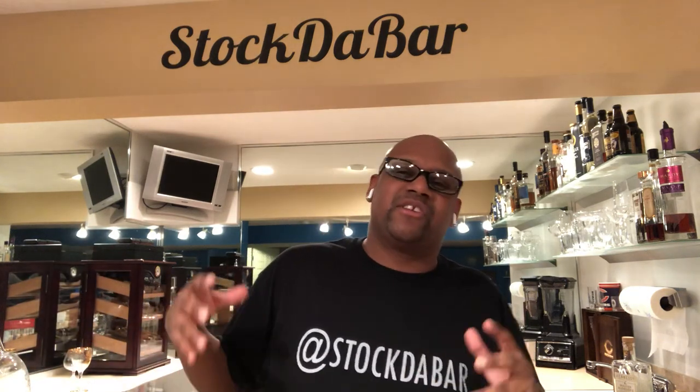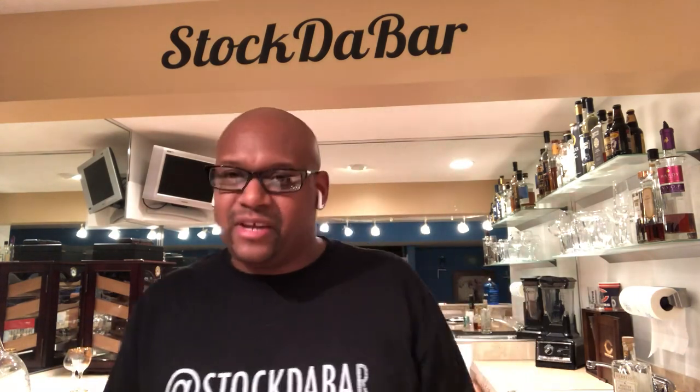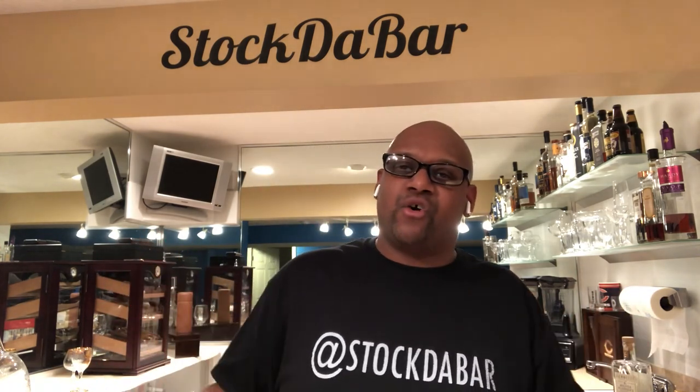But this week I'm introducing y'all to a new spinoff of the Stock the Bar Signature Series — what I'm calling 'How to Stock Your Home Bar.' Every week I'm going to introduce you to something: how to entertain your family and friends and stock your own bar.